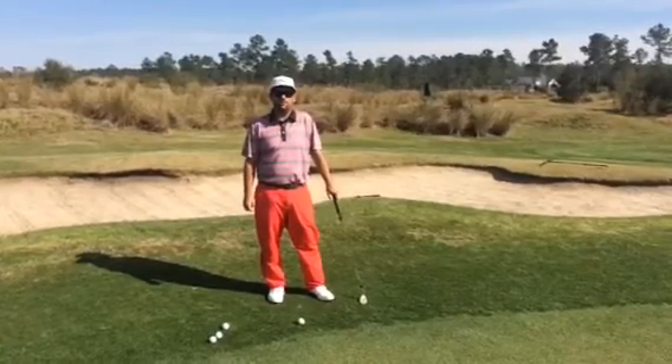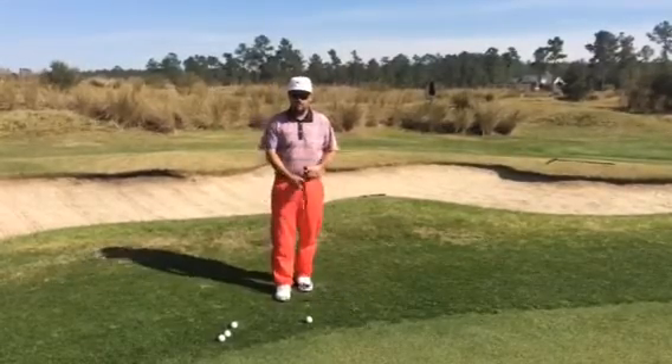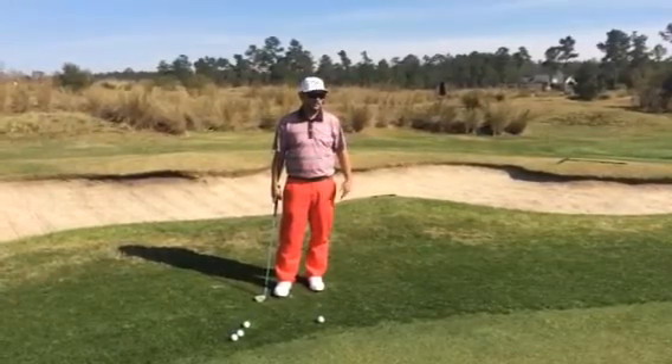Hey everybody, this is Blake Bowne with your tip of the month for April. We're going to talk about a quick shot around the greens. Sometimes this time of year we get a lie on the edge of the green right here in the collar, where we can't quite putt it and we can't chip it because we've got too quick a downhill chip.